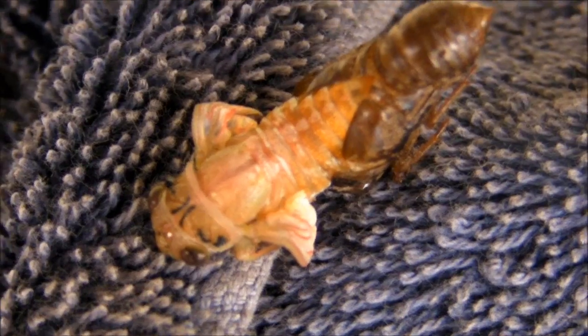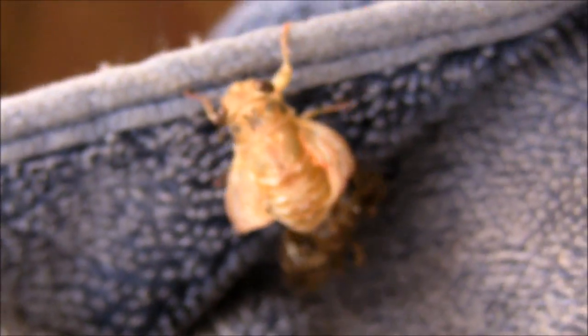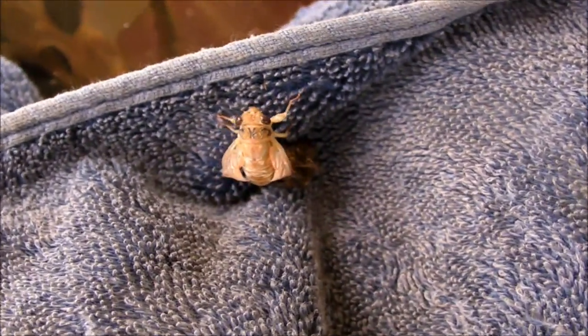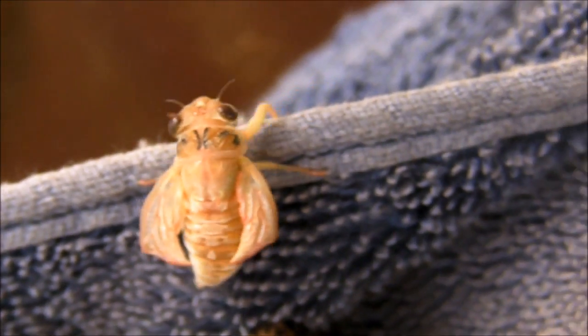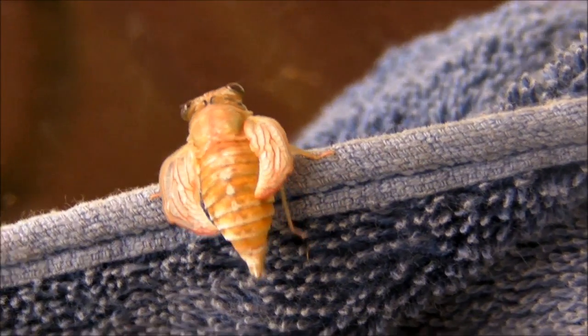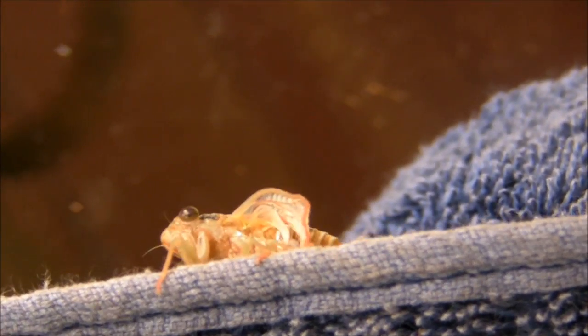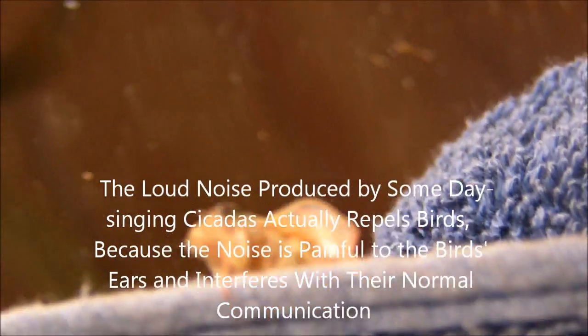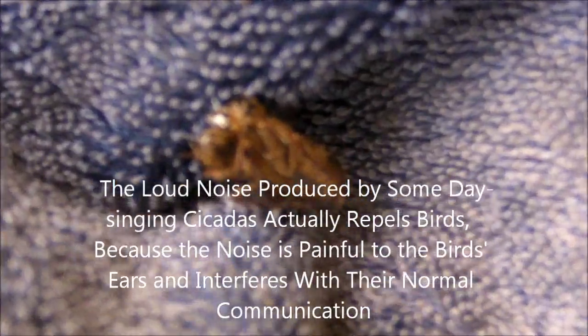I've seen them a million times. Now it's looking for somewhere to hang. Oops, just fell down. It's just coming out of its shell — finding somewhere to hang on so they can get those wings out and get the air to them so that they'll dry out nicely. And the shell has just come off. There's the dusky old shell.